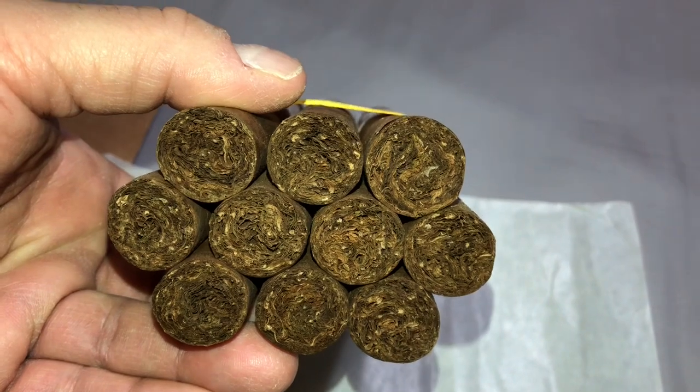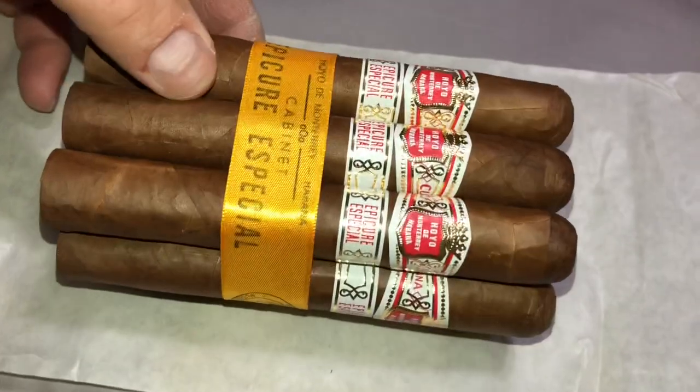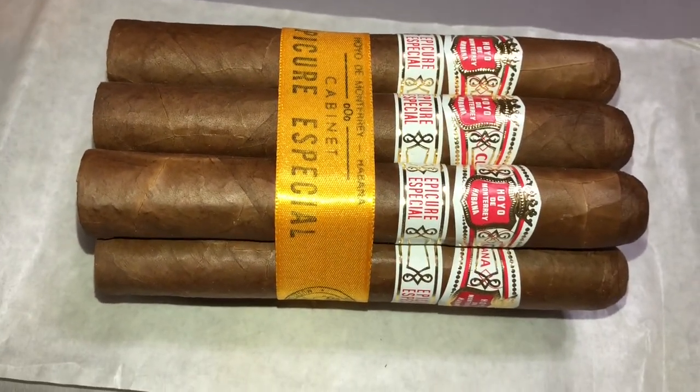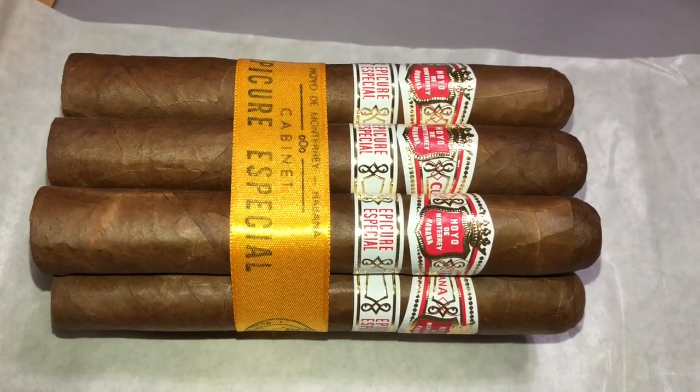It's a 50 ring gauge by five and a half inches in length — well, a little bit over five and a half, 5.6 inches to be exact. That's a Robusto Extra, and it tends to last between 80 and 90 minutes depending on how fast you smoke.